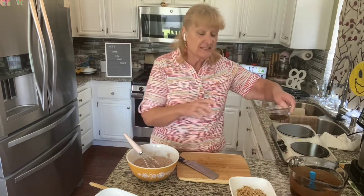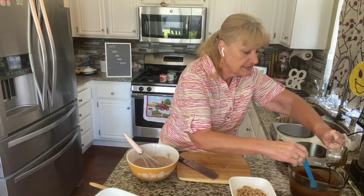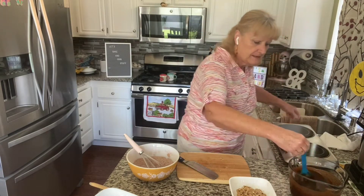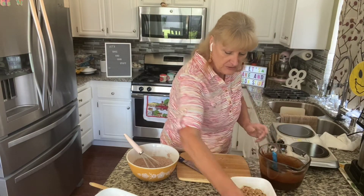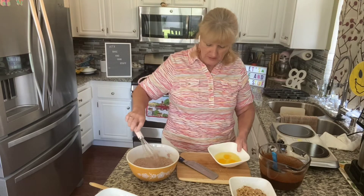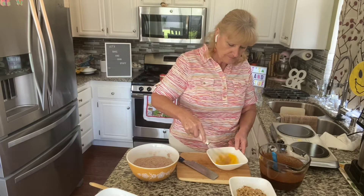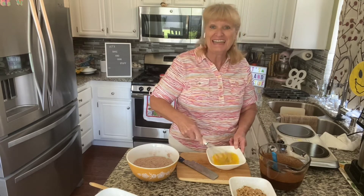Now I'm going to add the vanilla — this is a tablespoon of vanilla extract — and a teaspoon of instant coffee powder that I melted in it. I'm going to pour that into the chocolate and butter mixture. Yeah, that's warm but it's not hot — it's not going to cook the eggs. That's what you don't want it to do.